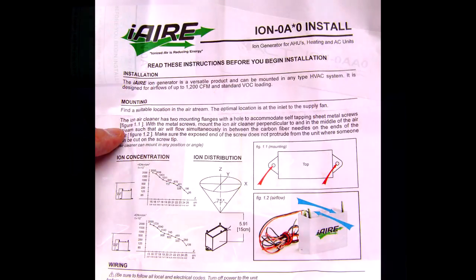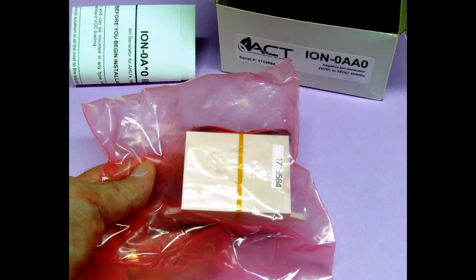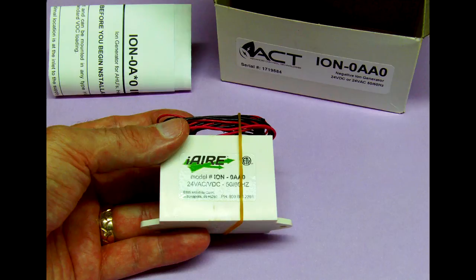I will be installing this Negative Ion Generator in a residential split unit. We will be mounting the Ion Generator in the middle of the air flow stream as noted in the instructions.